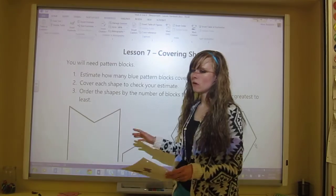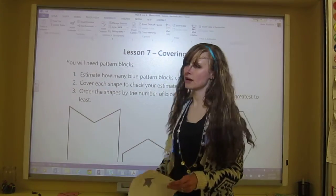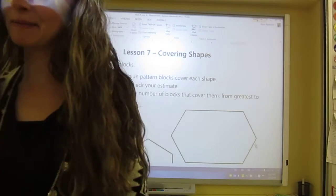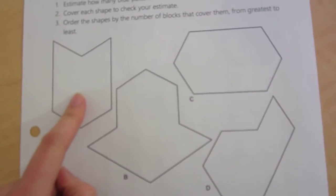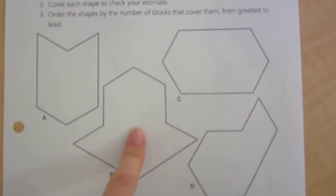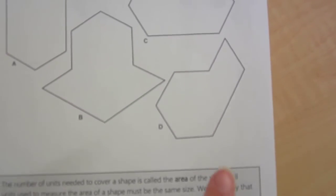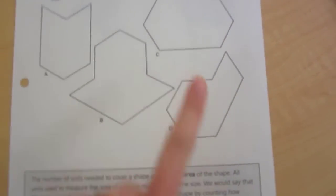You may have finished the activity by now. My smartboard is still not responding, so we're going to do it on paper. What you might have estimated for this one is maybe four pattern blocks, maybe eight; this one looks like maybe five, and this could be four or three.